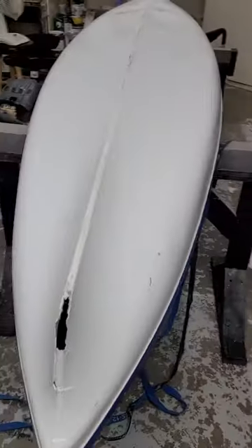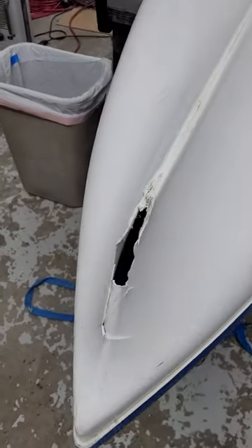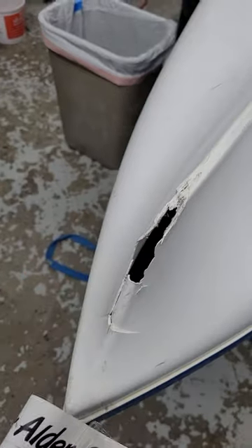Hey, this is Andrew at Alder Creek Kayak and Canoe and we're doing a boat repair today. Sometimes things break — a good reminder to tell your partners when they're transporting your boats to tie them down before they drive away. So today we have this well-loved Eddy Line Sandpiper missing a little bit of boat, and we've definitely seen worse than this.